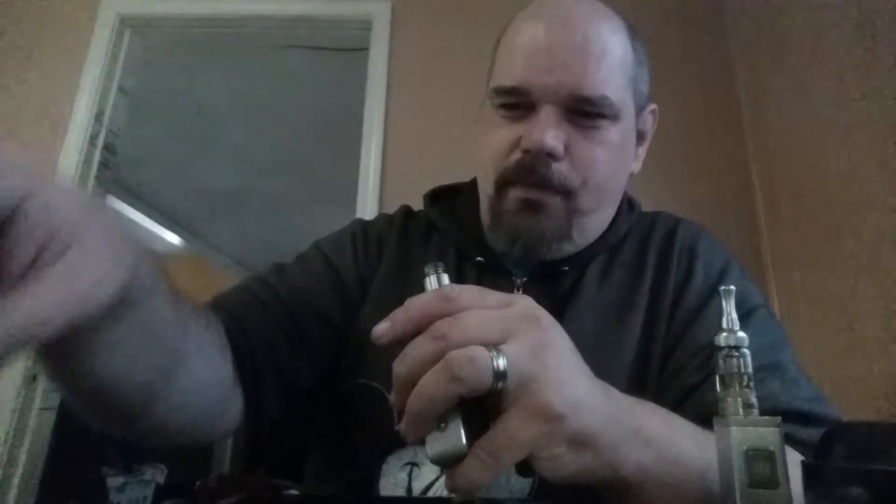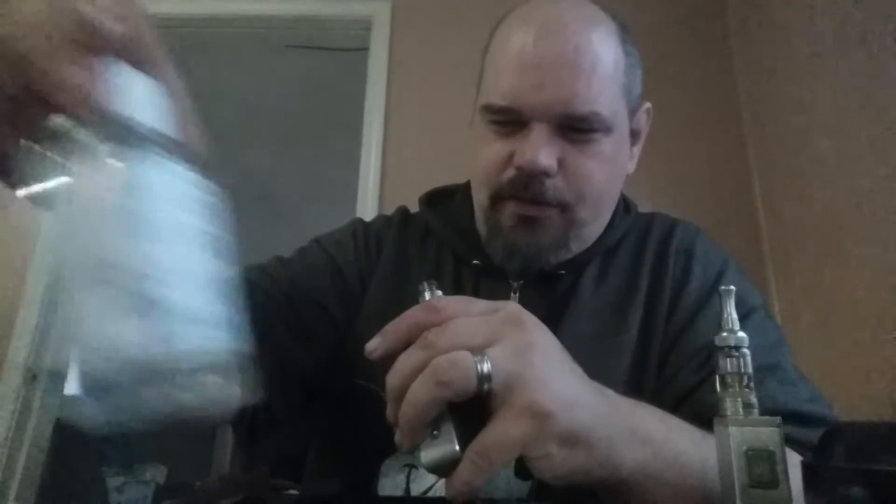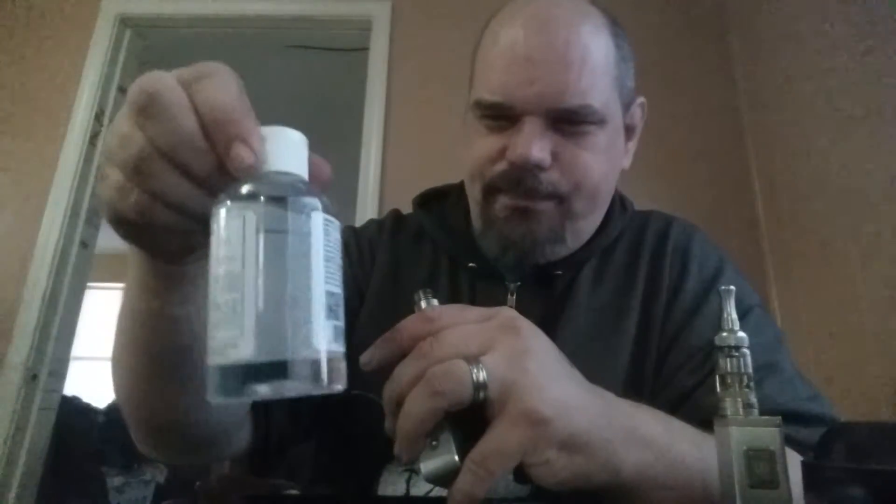Luckily I had a few glass bottles left over from some of my other juices. Basically this cost me about $3.50, so it's about six or seven bucks total. Wow, I'm pretty proud of myself.